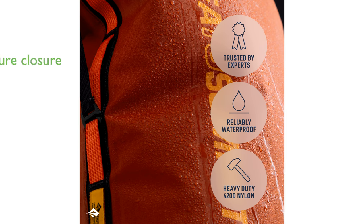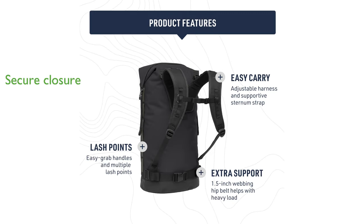It features a convenient Hypalon roll-top closure with easy-grab handles and multiple lash points, making gear attachment and stacking straightforward and secure. With a generous 50-liter capacity, the Big River Dry Backpack is ideal for kayaking, canoeing, and motorcycle touring, combining practicality with a lightweight design.